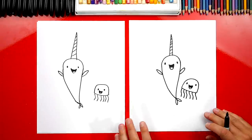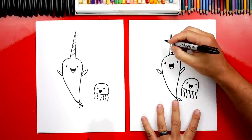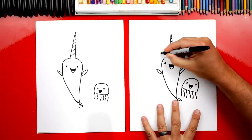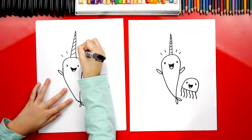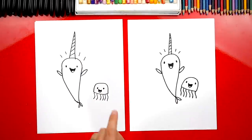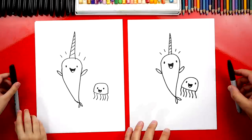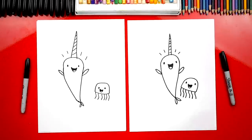That is the cutest little jelly! He looks really surprised. We could draw a couple of lines above his head to make him look super happy. We finished drawing Narwhal and Jelly — and they look awesome. They're going to look even better once we color them. We're going to fast forward through the coloring part, but you guys can follow along to match the same coloring.